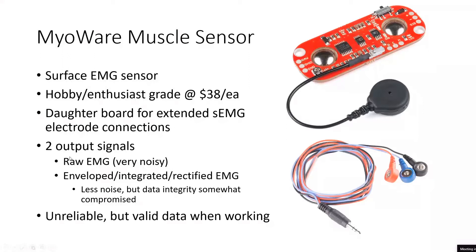As I explained earlier, there are two output signals from these boards: the raw EMG, which is very noisy but has a little bit more data in it, and the enveloped, integrated, rectified EMG. That's what we ended up using. But if we were to do it over or had more time, I think the raw EMG would be a better place to start and then build your own filter, because you're losing a little bit of data using the onboard enveloping, integrating, and rectifying given that it's a pretty inexpensive board.